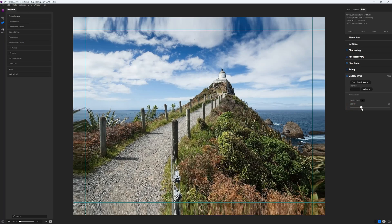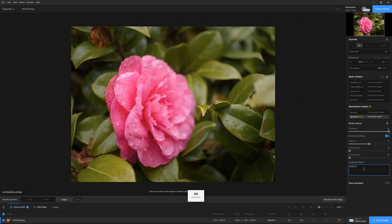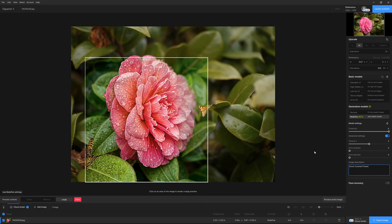Image quality aside, On1 Resize AI offers print-friendly features such as tiling and gallery wrap, whereas Gigapixel does not. However, Gigapixel offers intermittently effective generative AI features, such as Recover and Redefine, which can produce excellent results sometimes — so long as you're willing to wait an age for a local render, or pay additional costs to render it in Topaz's cloud.